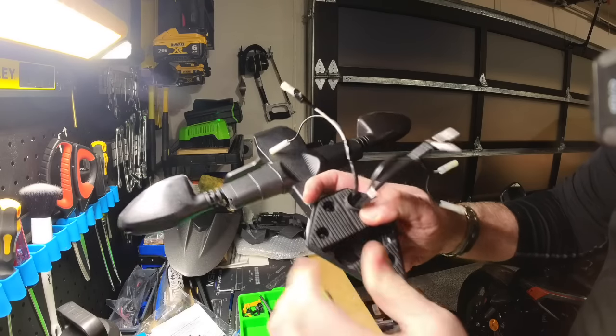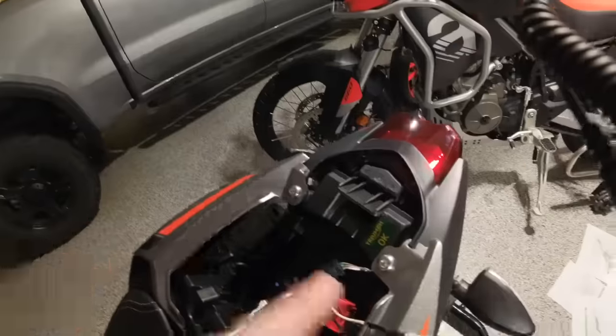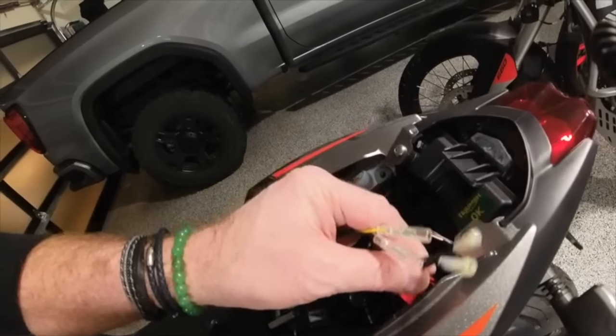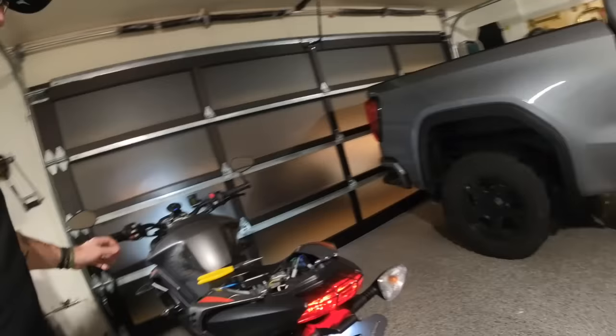Remember the pigtail harness that came with the Evotech tail tidy — now we need to connect that to the OEM cables. Really simple, just make sure you've got them wired to the correct side on each side. Then get back down to the bike — the tail tidy just slots up on the rear. Route those cables through the tail and connect it back to the bike through those OEM bolts we removed earlier. Let's see if we can get the left and right turn signals working — left works good and right is working good too, no worries.